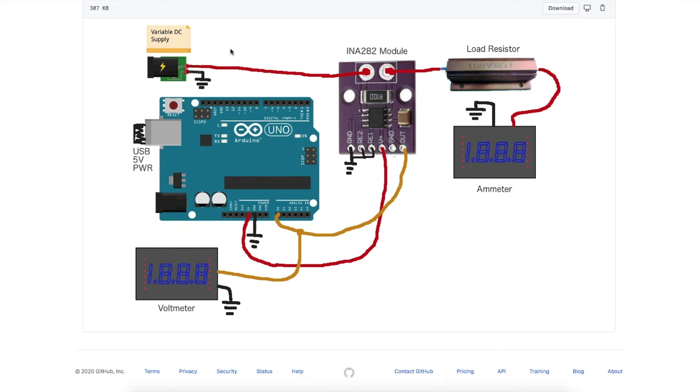With my setup, I have a variable DC supply that I'm using to provide a voltage across a 6-ohm load resistor. As I change the voltage, I change the amount of current flowing through this resistor. I can turn it down to a couple of milliamps by turning the voltage way down, or increase it until I get around 1 amp, which is the maximum I want to measure. The INA282 is in series between the load resistor and the positive supply, and I also have a DMM measuring current between the load resistor and ground just to compare.